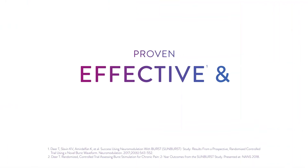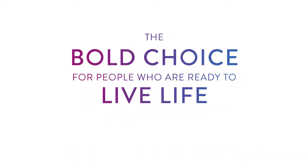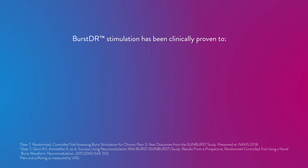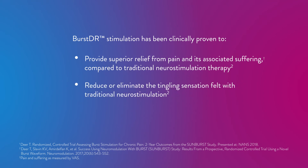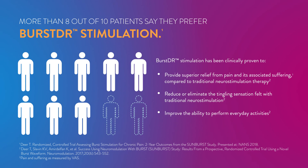Proven effective and preferred by more patients — the bold choice for people who are ready to live life more fully. Burst DR stimulation has been clinically proven to provide superior relief from pain and its associated suffering compared to traditional neurostimulation therapy, reduce or eliminate the tingling sensation felt with traditional neurostimulation, and improve the ability to perform everyday activities. More than eight out of ten patients say they prefer Burst DR stimulation.